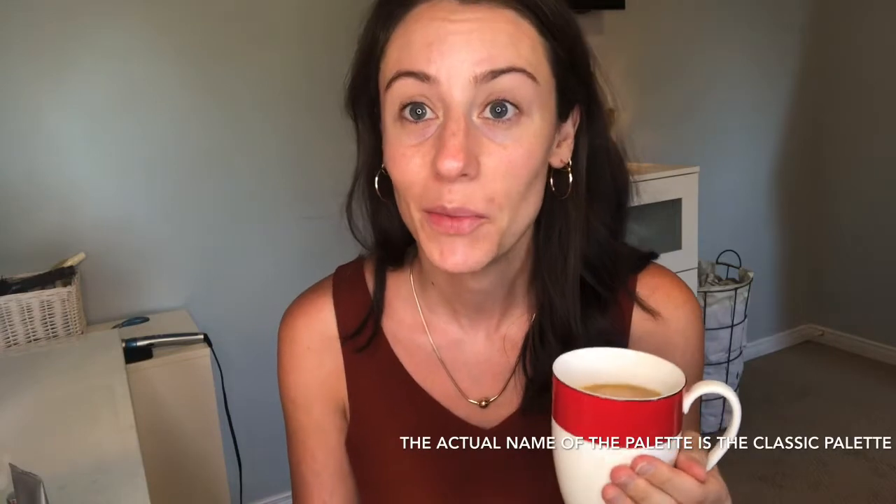Hey guys, welcome back to my channel Clean Slate Kate. I'm back today to do a little get ready with me — it's going to be super casual. I wanted to do a summer eye look using the Beautycounter Warm Palette. I love the warm terracotta tones in this blouse, so I thought I'd wear it and do a matching eye look.